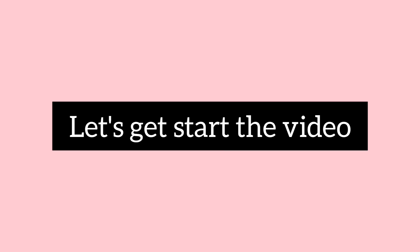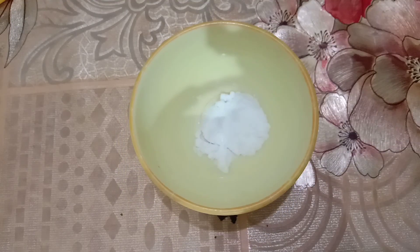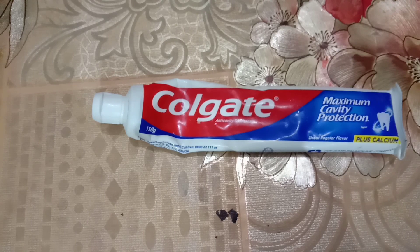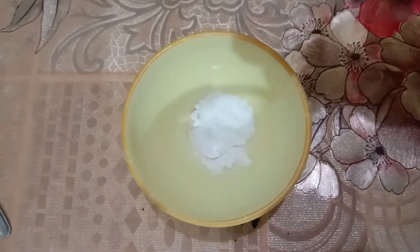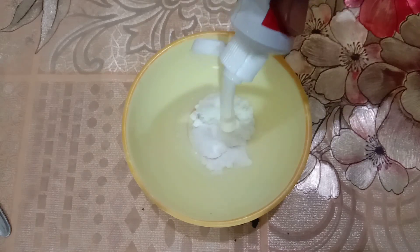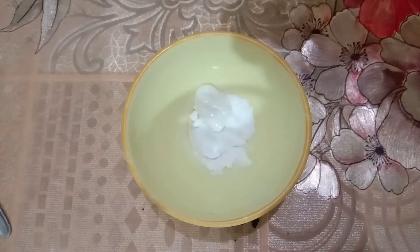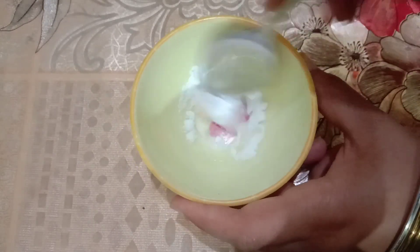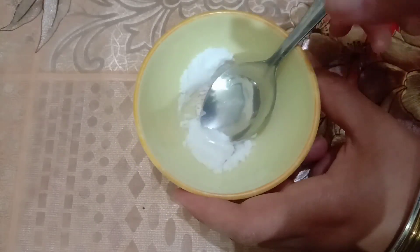First of all I want soda — one tablespoon. Then I have Colgate and then I have lemon. First of all we will add one tablespoon soda and mix them well. After creating a cream type paste, we will add a few drops of lemon. Lemon is very good to remove our tan.